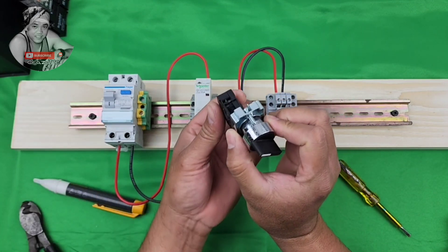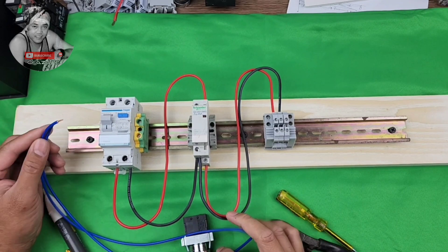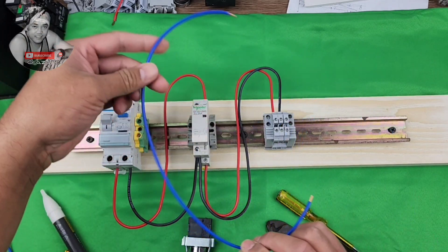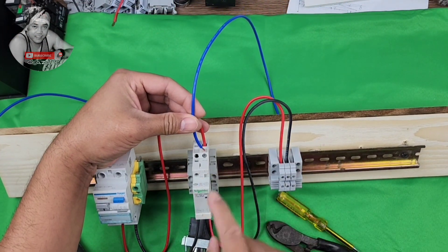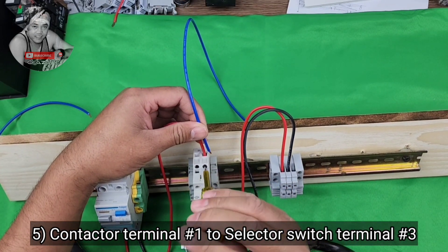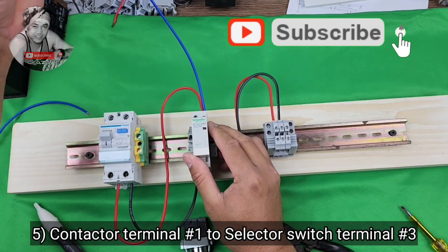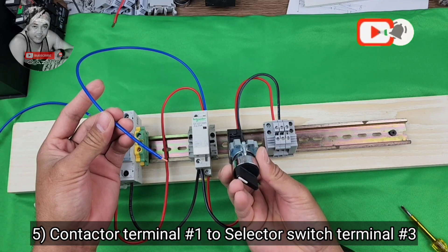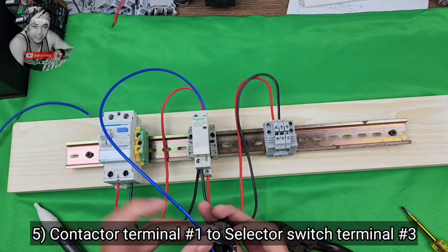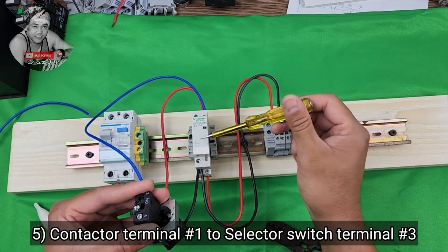The selector switch position — this is only normally open position. We have blue color for the switch connection. So first, for your switch, one wire connects to your contactor terminal number one, which is the red one from your ALCV power. Connect here together with that. Then the selector input from here connects to selector switch terminal number three or number four — let's use number three. Remember, this switch is to control the contactor power.